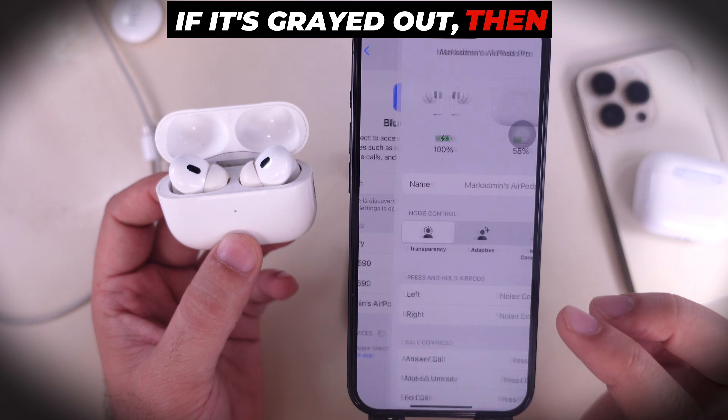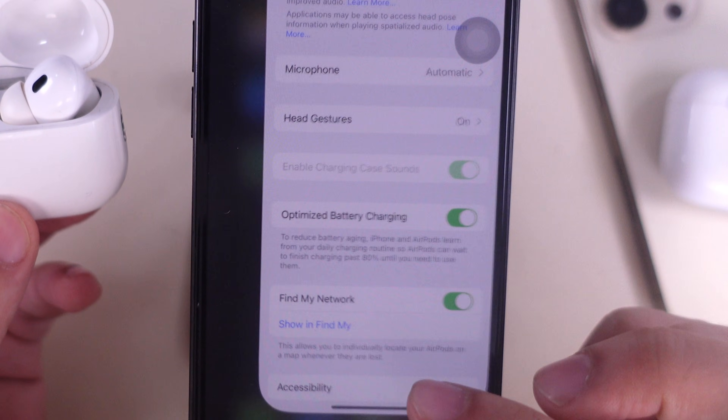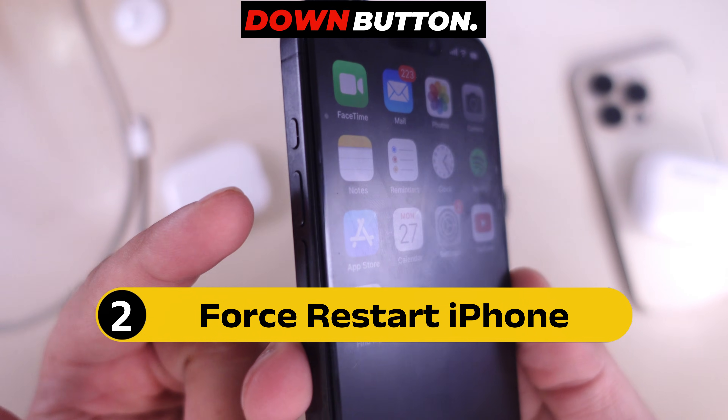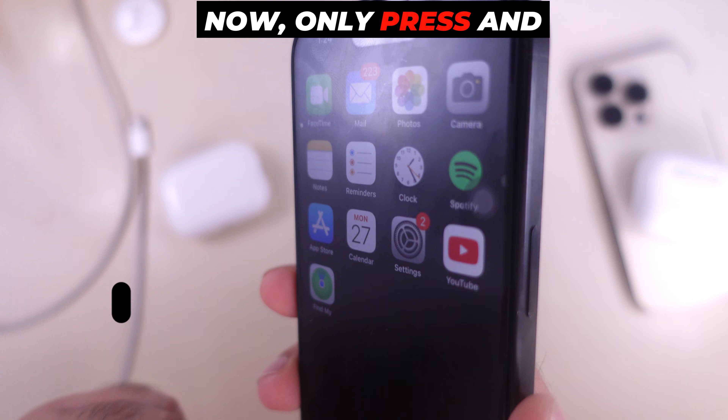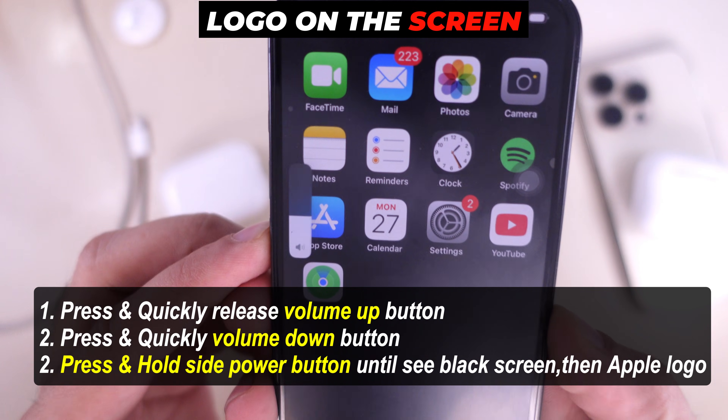If it's grayed out, restart your iPhone and wait for a few seconds to a minute. Quickly press and release the Volume Up button and Volume Down button. Then press and hold the side power button until you see the Apple logo on the screen after the black screen.